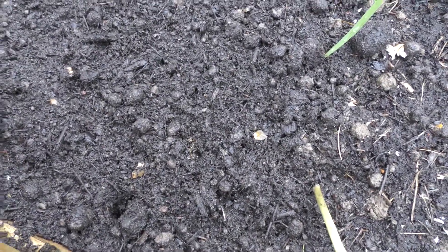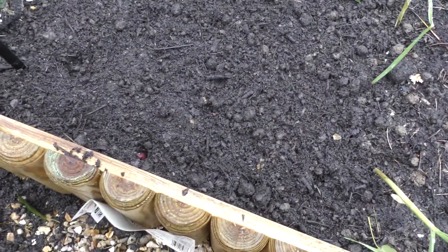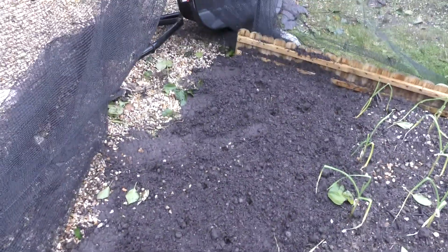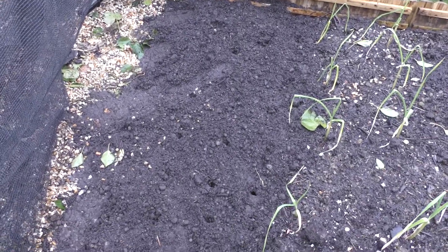I've popped a load of holes in the ground about four inches apart and I'm going to pop the onions in root side down. The package says February. I've never done them from sets before and I've never even grown onions before, so we'll see what happens. I'm going to pop all of those in, cover them up, and pop a label in the ground.